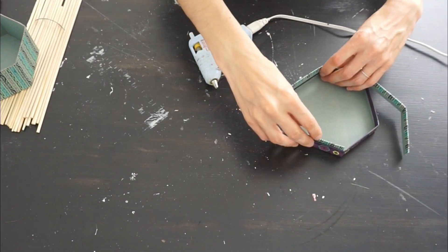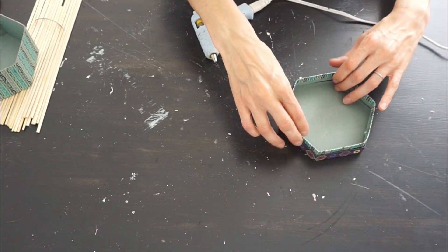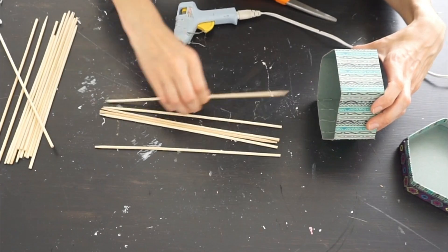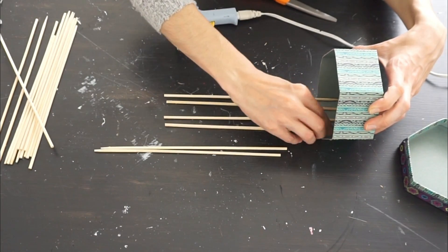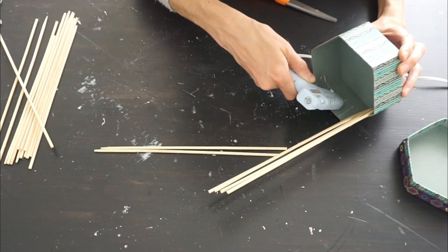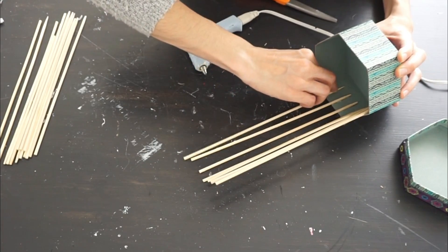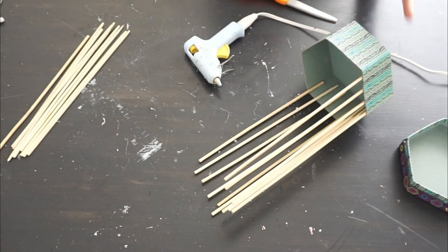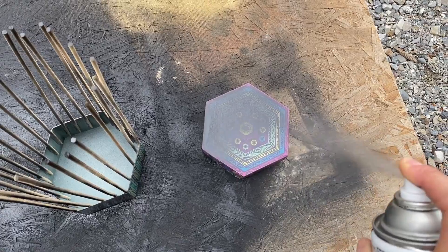Now I'm taking these wooden skewers that you can pick up at the Dollar Tree, a local grocery store, or you can get a longer one from Walmart and chop them down. I'm just hot gluing these down, placing them about three-quarters of an inch apart — I didn't really measure, I just added about three or four to each side of the box. Once all the skewers are glued on, make sure the top is level as far as the height of the skewers.